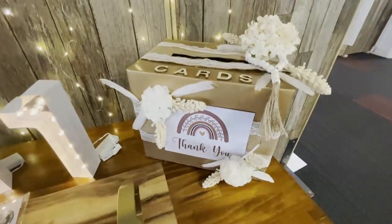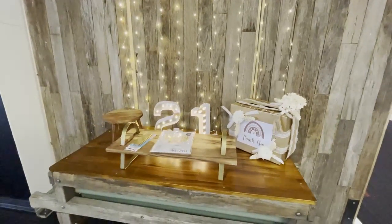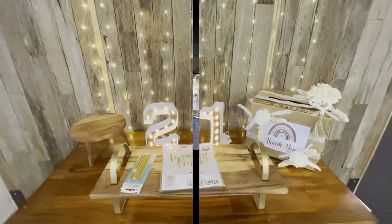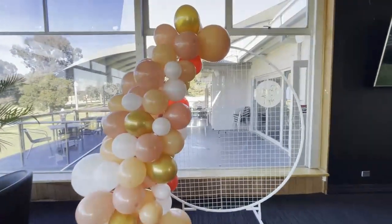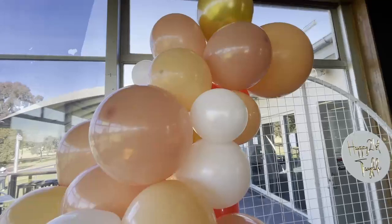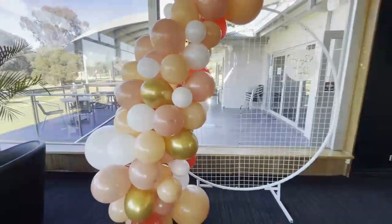If you have a special event coming up, I definitely recommend having a go at a DIY. For the balloon garland, I definitely recommend doing what my hubby and I did — the night before the party we made the garland ourselves. Bear in mind you have to have a car big enough. We made it the night before, put the garland in the car the following day, drove it to the venue, and this turned out to be the best decision we ever made.